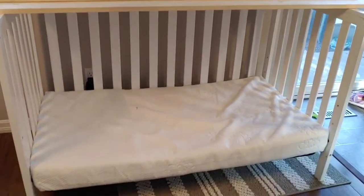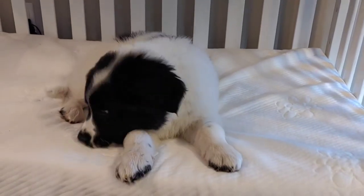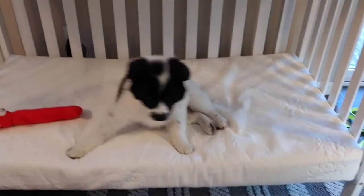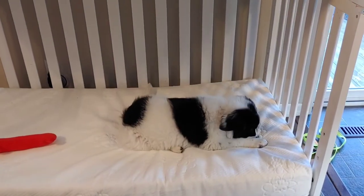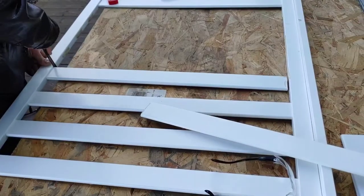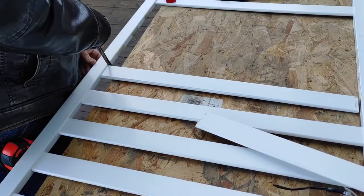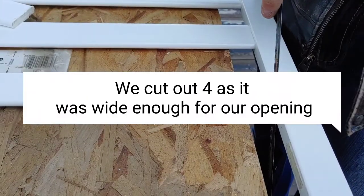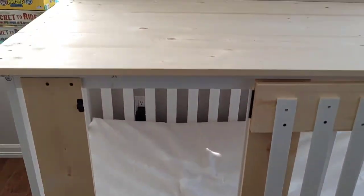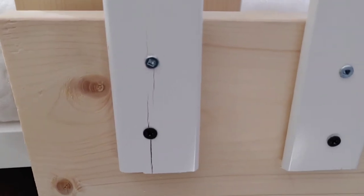So there we have it — we basically have a doggy day bed now. Problem is it doesn't work very well for a crate. There you are in your new bed — is it comfy? There we have it, dog bed.